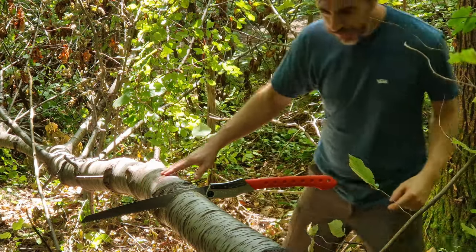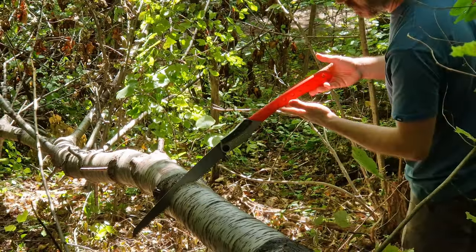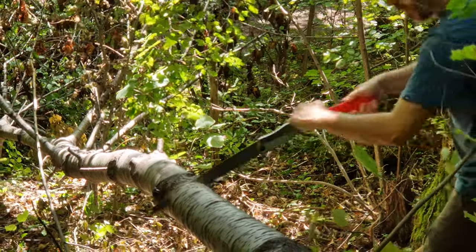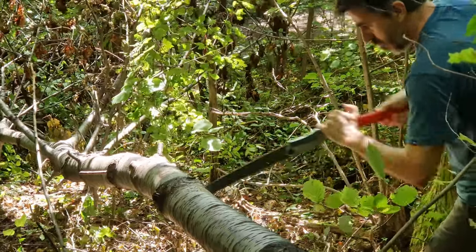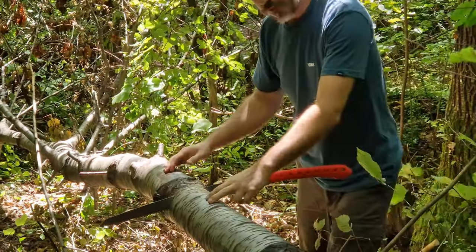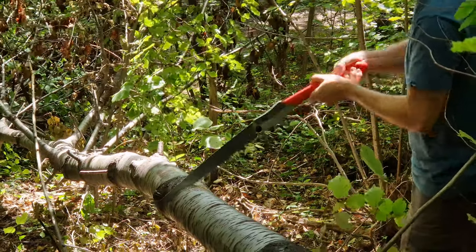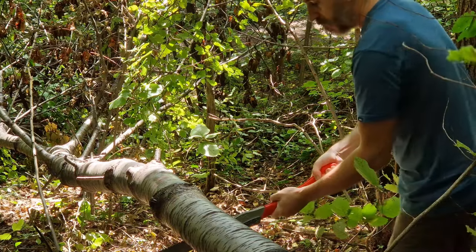So how to do it — let's see. First we're going to start cutting with this silky saw, it's a Japanese saw. So you cut on the pull stroke. Now this is a problematic piece because it's going to collapse on my saw here and bite it. We can do a couple of things — we can undercut it a little bit.